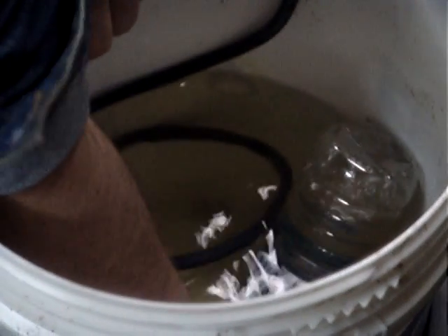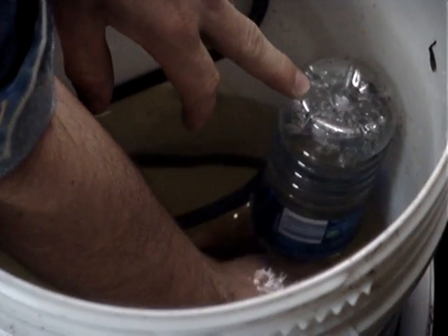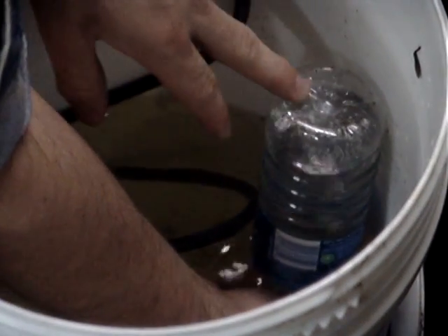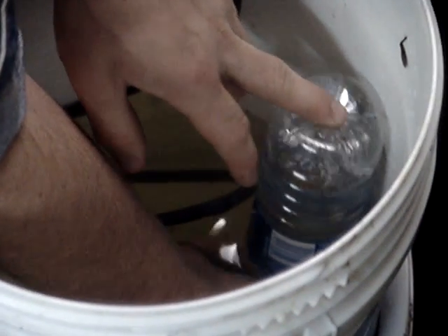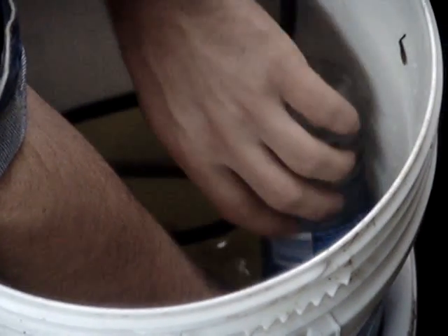I'm sticking the tube into this water bottle, which is filled with nothing but water. The end of the tube is down inside it, and it's now filling up this water bottle with this perfect mixture of oxygen and hydrogen.